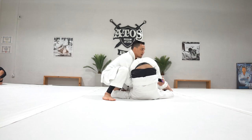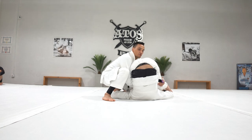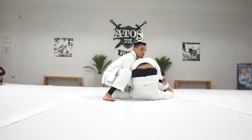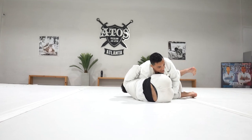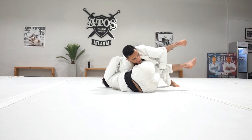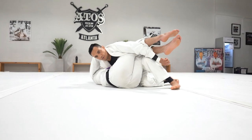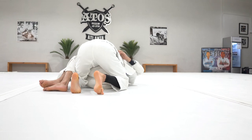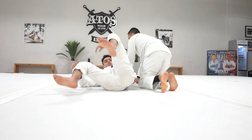My hands go inside. I try to find — if gi, the collar; if no-gi, the hips, all the way through. My shoulders start to push his hips to the floor, then start to move towards this leg. And as soon as I get here, don't stop — look, I bring the leg up and bring my knee inside, over his leg. Then I keep it off towards this leg. And now I have the back record.